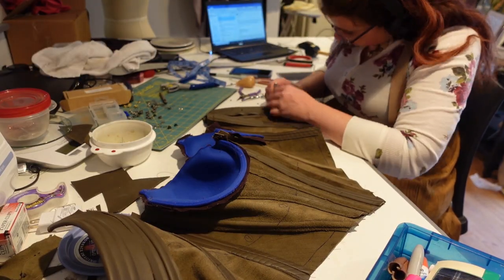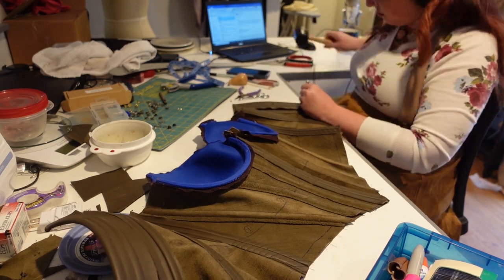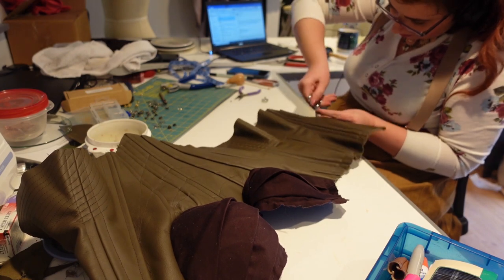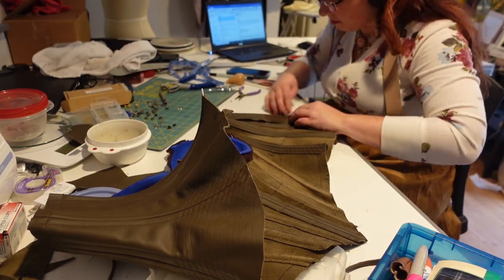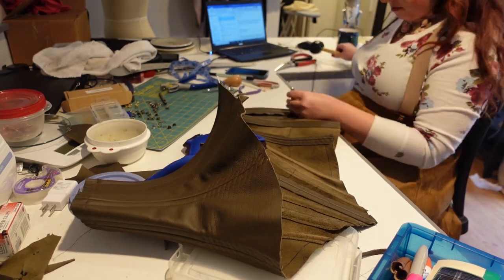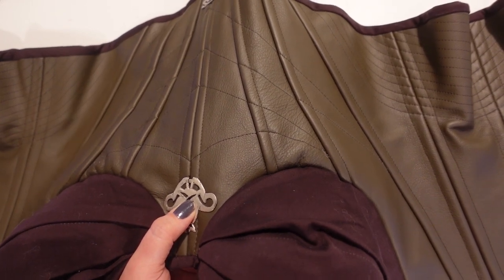Once I had the corset body stitched up, I went in and added grommets. The actual corset in the show is done with rivets that are put in backwards, and I spoke with one of the stitchers on the show who mentioned that they did this on purpose so that they wouldn't look so stark on screen. However, I was really nervous about the rivets falling out, so I went with regular grommets in this case. I also went in and stitched up a lining and bound the edges of the corset — the process is very similar to other types of corsets that I've done.